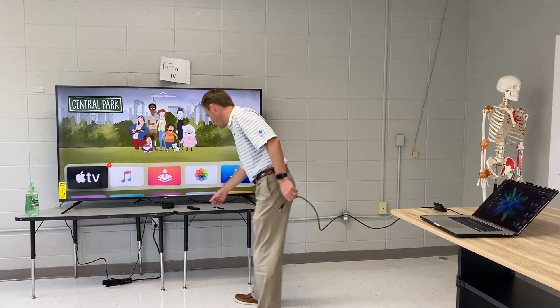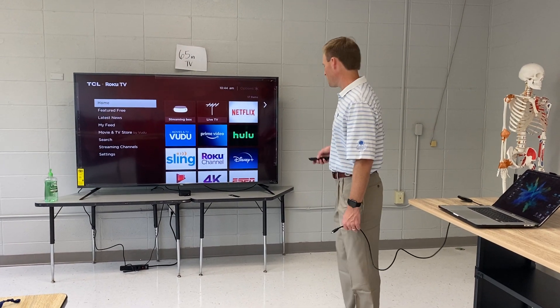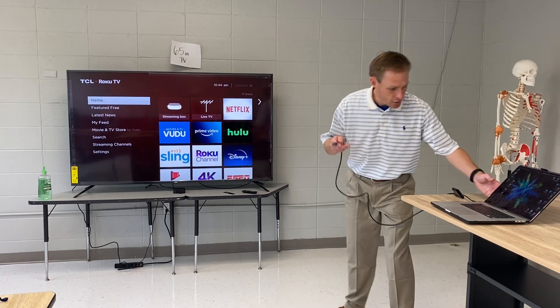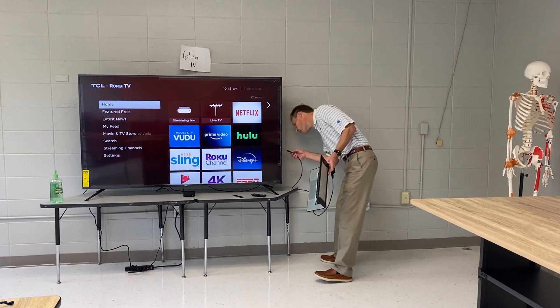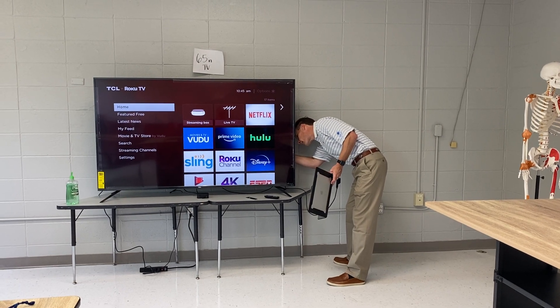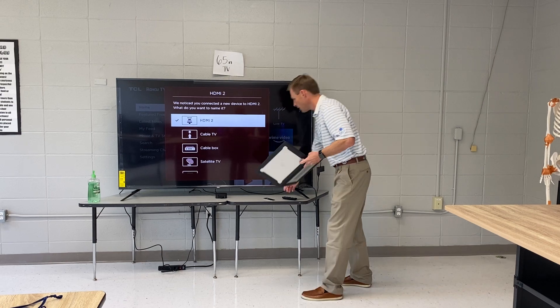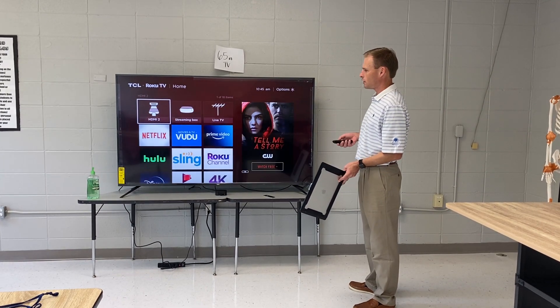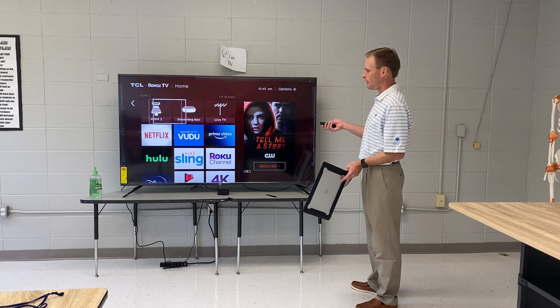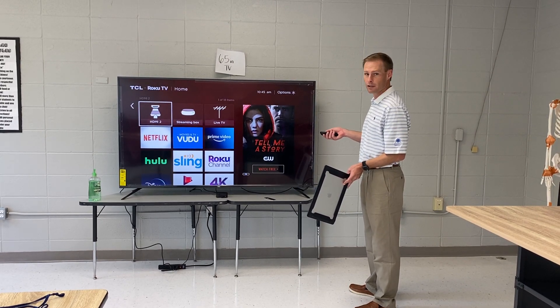On the TV, I'm going to change the input. I'm going to plug this HDMI cable in the back of the TV. Okay, it's plugged in, and you can see it recognized it on HDMI 2. So now I'm going to choose HDMI 2. These are my inputs — the streaming box is the Apple TV, and HDMI 2 is my laptop.